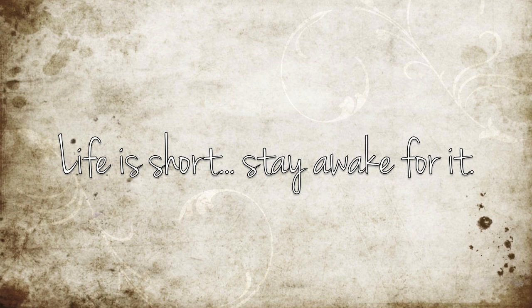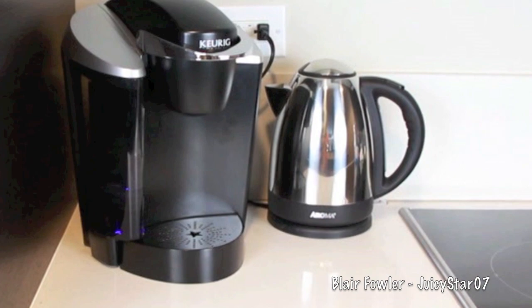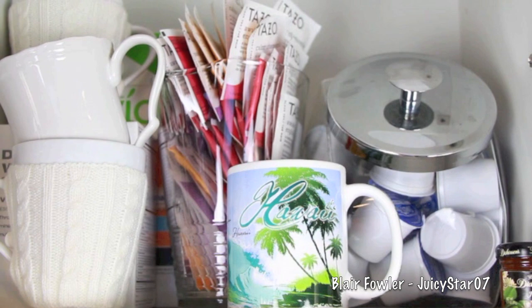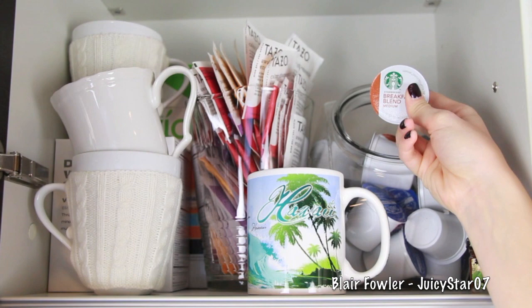I'll start off by giving you a tour of my old coffee and tea setup. I just have my Keurig on the counter and next to it my Aroma electric kettle. I kept everything else in the cabinet above the coffee maker. On the left-hand side of the lower cabinet I have some coffee mugs for everyday quick easy reach, with some goodies behind it.